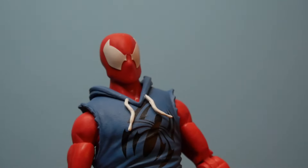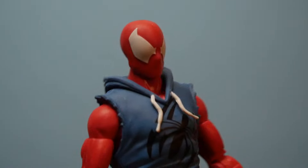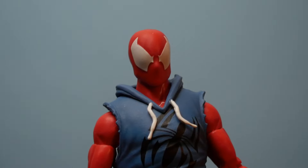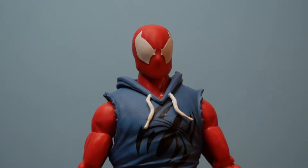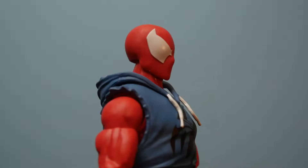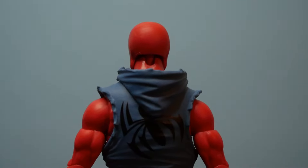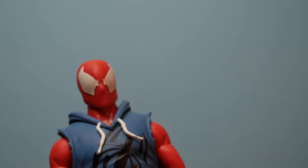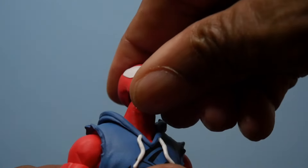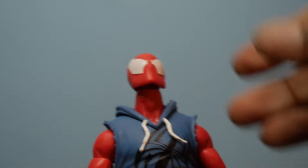We're on the Renew Your Vows, or Ultra Poseable Spidey buck. We just saw this buck not too long ago in the form of the VHS series Daredevil. One thing that Daredevil did not have was a notch in the back of the neck, which made the range of articulation of the head limited. This one can look up a little bit better than Daredevil could.